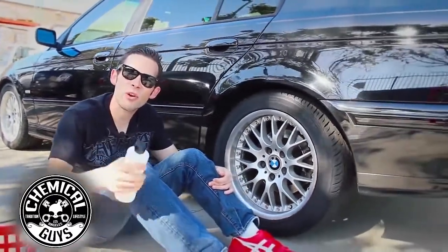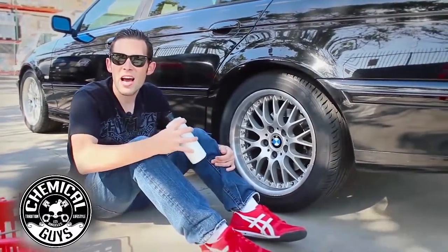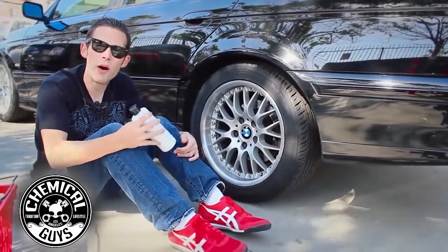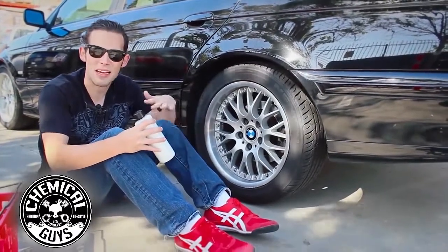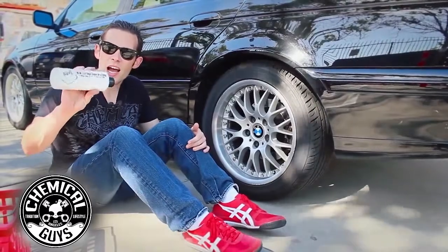Our new car high shine dressing is really cool because it works on tires, it works on vinyl, works on plastic trim, and it gives that shine of a brand new car. So if you want your car to look like it just came out of the dealer and it's looking fresh, then you need our new car high shine dressing.